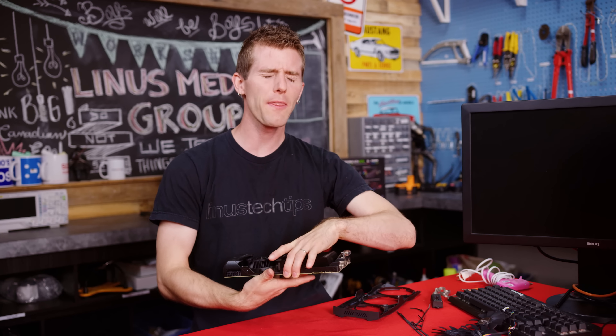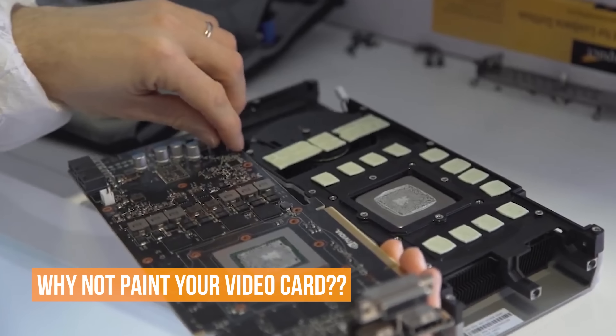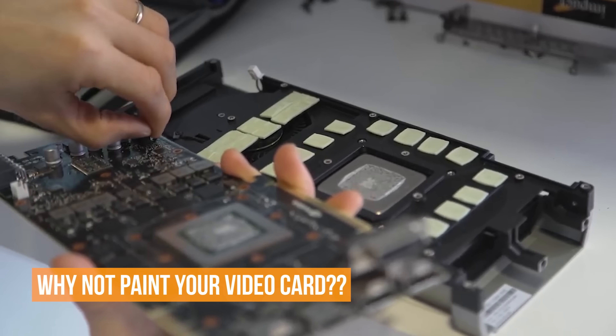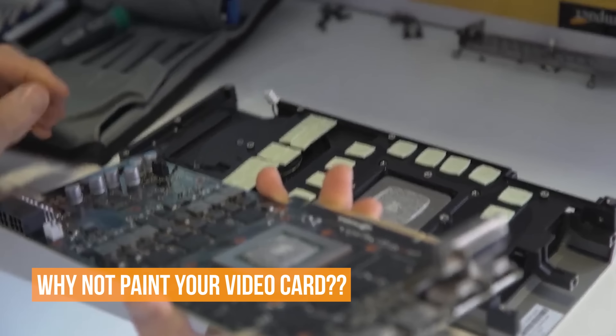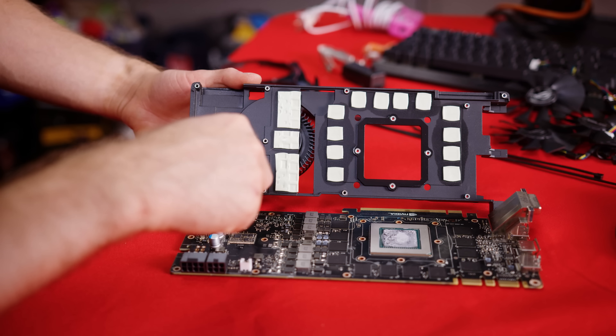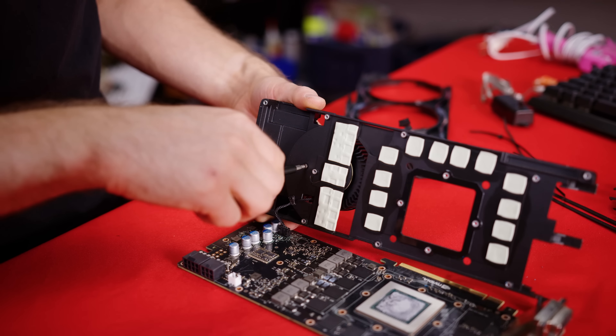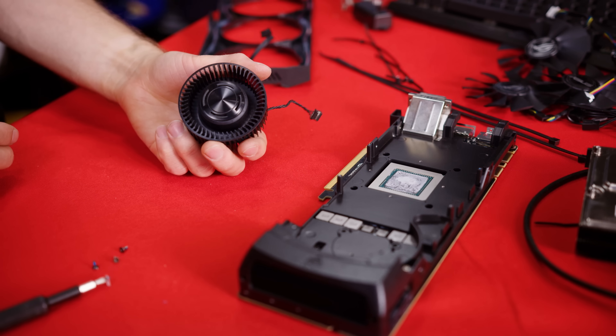As for the Titan X, we've actually thoroughly covered the pain-in-the-butt disassembly process for this card before, so we won't go into too much detail now.